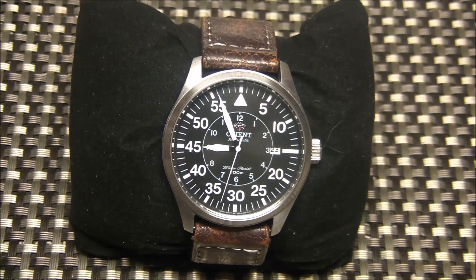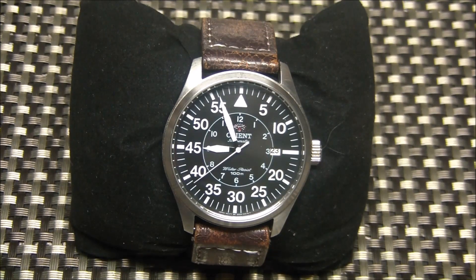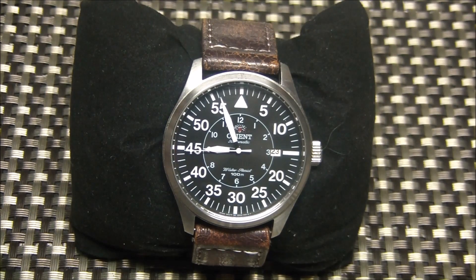We're looking at the Orient flight watch today — a flieger style watch, which stands for pilot in German. This kind of watch goes back in history clear to World War Two. Originally 1,200 watches were made for the fliegers, or pilots, of the German Luftwaffe.